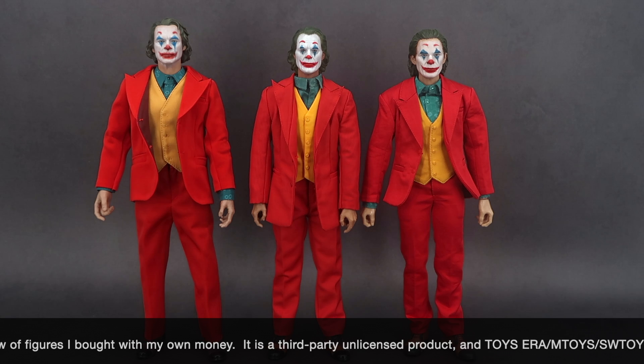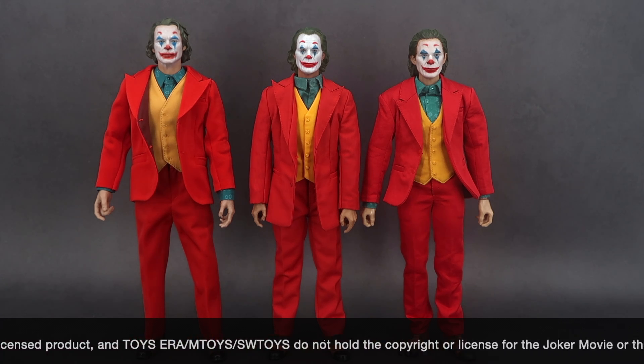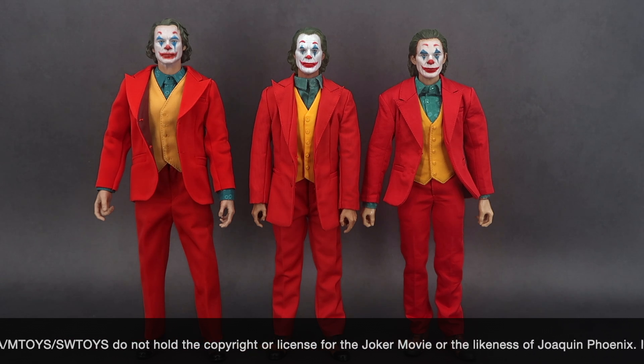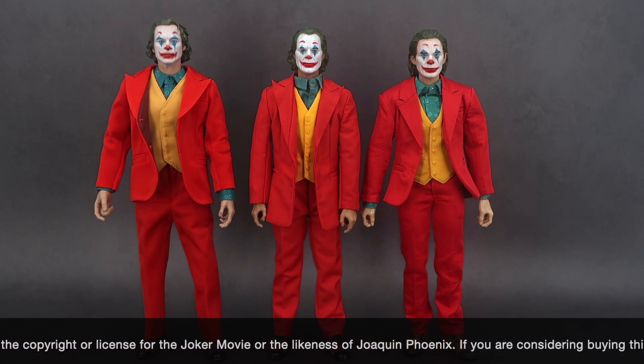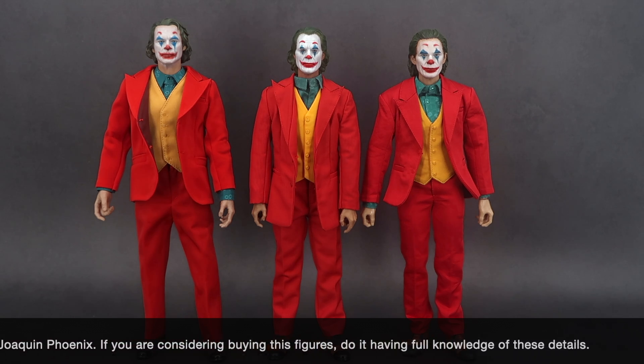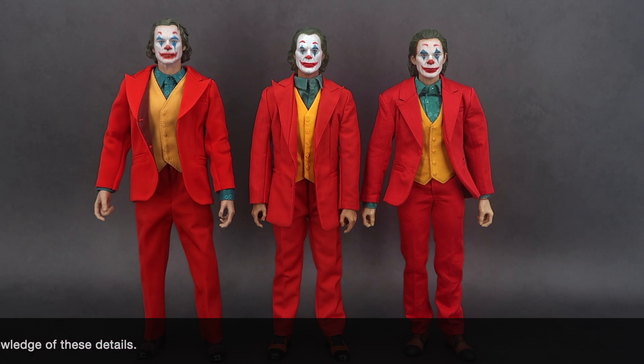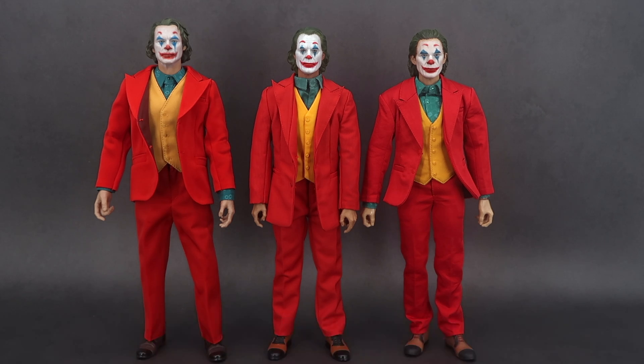We got the one on the left which is from Toys Era, which was the first one to be released, in the middle the M Toys version, and on the right side the just recently released SW Toys version. You can follow the link in the description and use the code BigBreda to save some money at checkout.